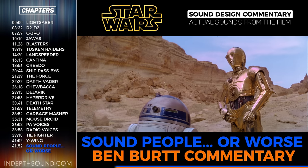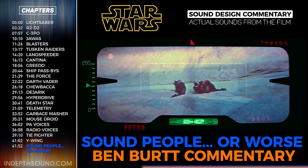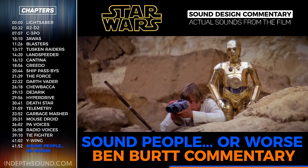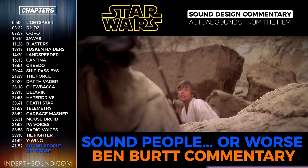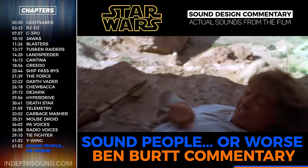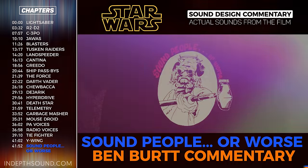There's a line in the film where Luke says 'sand people or worse.' Somewhere along the way in post-production, the picture editing department began saying to any sound editor that showed up, 'sound people or worse.' At first it was a little bit of a mockery, but we began to take it seriously and had a T-shirt made up that said 'sound people or worse,' with a picture of a Tusken Raider—but instead of holding his gaffy stick, he was holding a fish pole with a microphone on the end. It became a badge of honor to be a sound person.